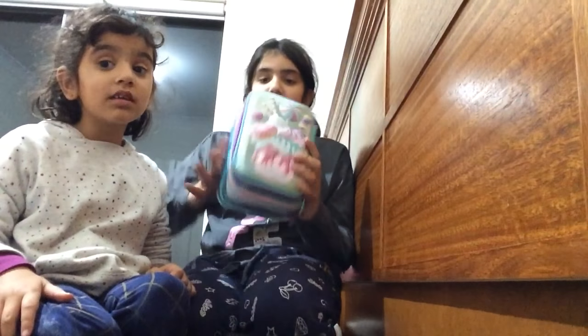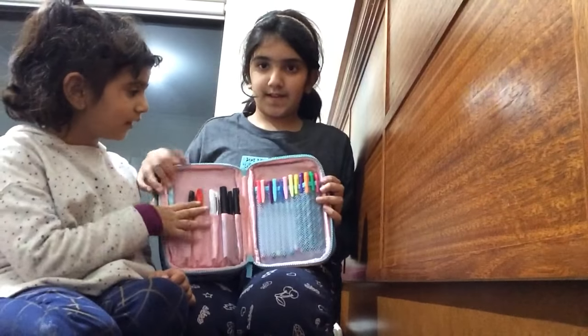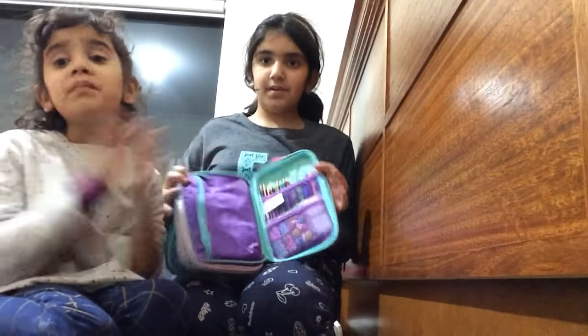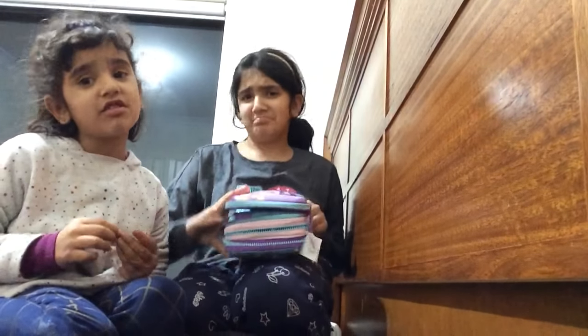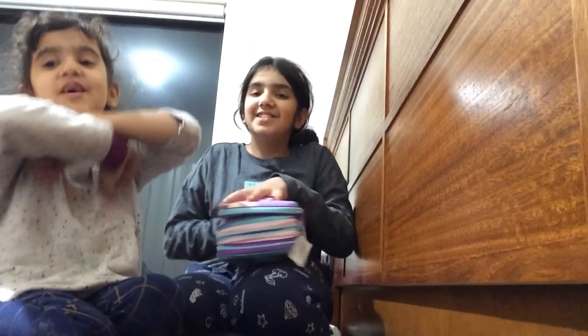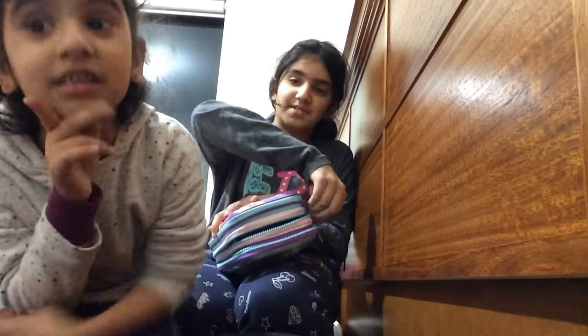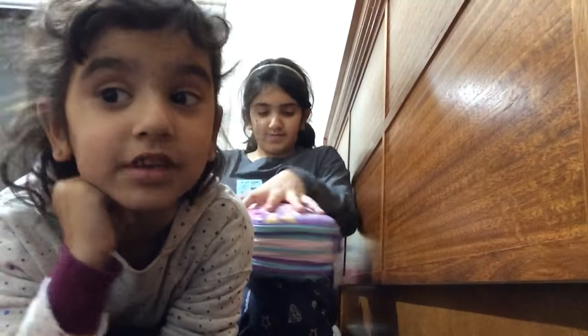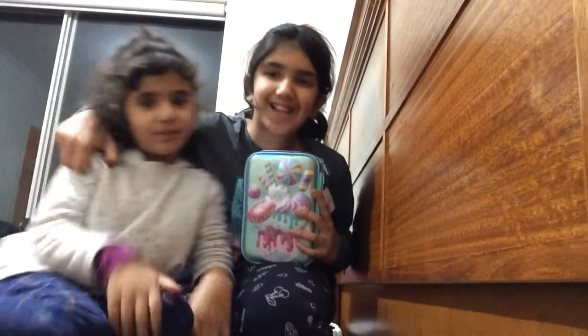Let's do a quick look again — first zip, second zip, that's it! By the way, we only have 3 subscribers, so please subscribe to our channel, like our videos, and do everything for our channel. Anyway, that was our Smiggle pencil case — we'll see you next time, bye!